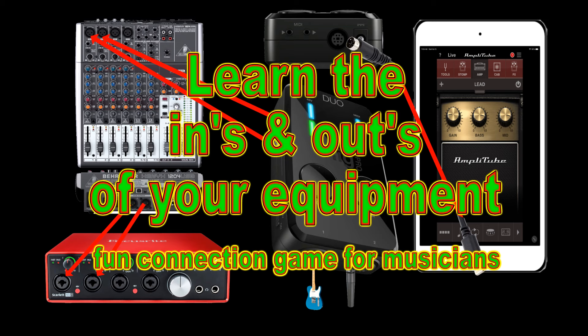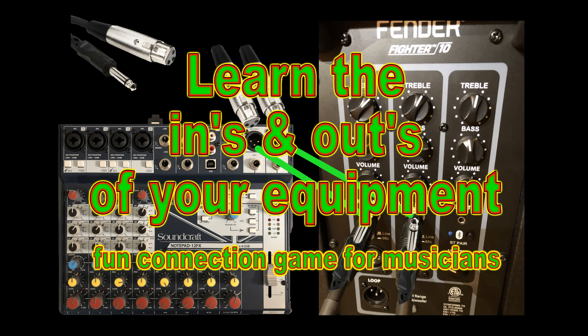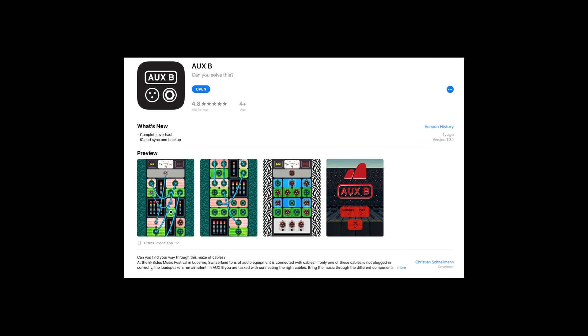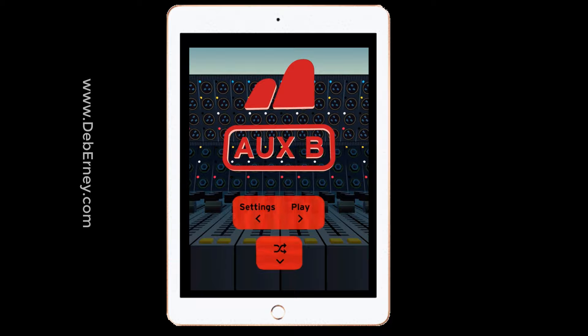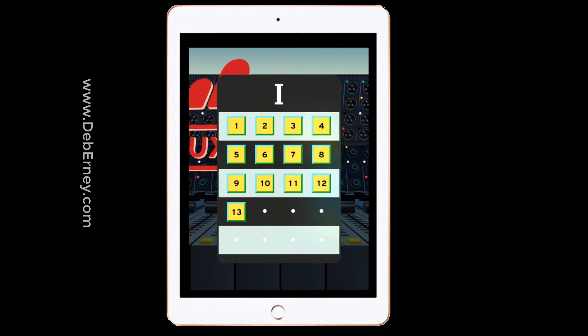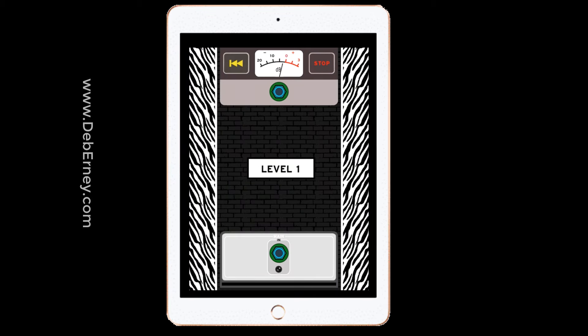A lot of us have problems with where the input goes, where the output goes, what it does, and how to hook things up. I have found a great app slash game that helps you with this. The game starts out very easy and gets more complex as you go along, where you're taking your inputs and putting them into your outputs to make the speaker react.